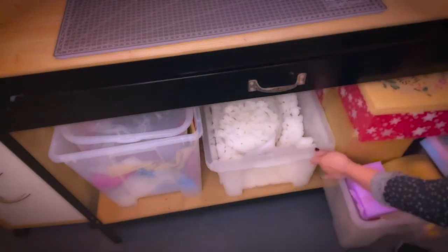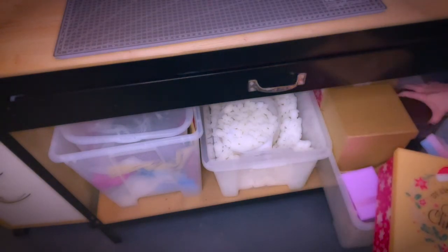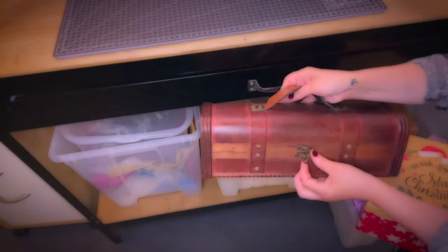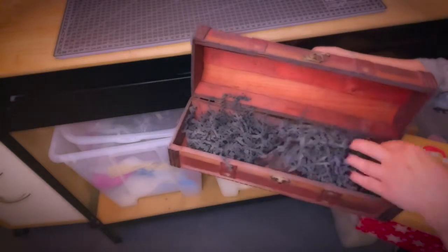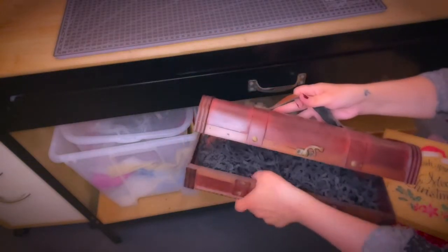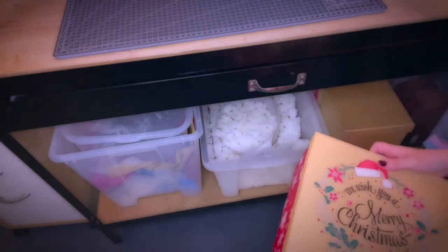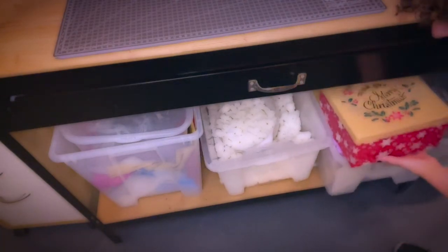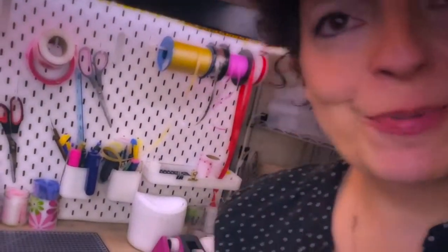Then I have another box where I keep sturdy gift boxes of all kinds — I have wooden ones, which are really cool, like if you want to make a gift for a gentleman with some soaps or cosmetics in it. I also have different types of Christmas soaps and glittering ones. It's always good to keep gift boxes at hand because you always get requests for them.